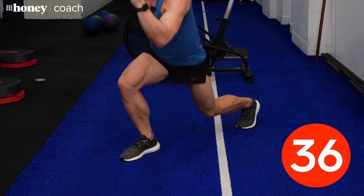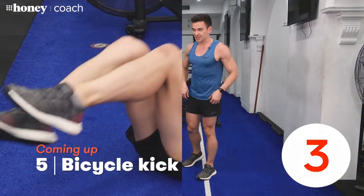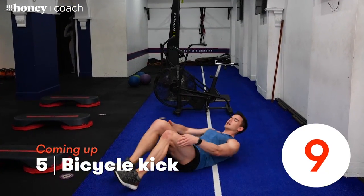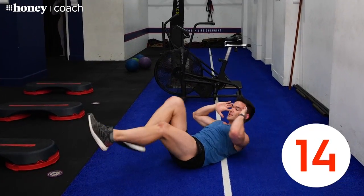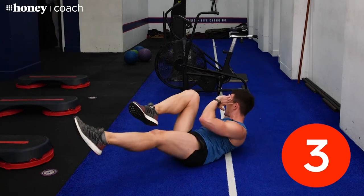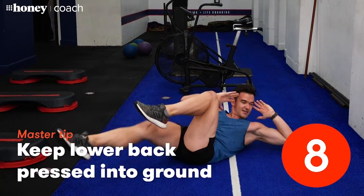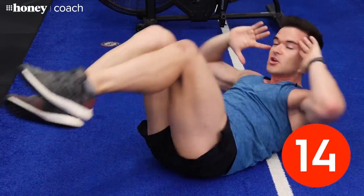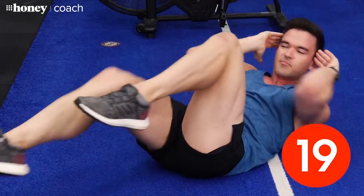By now your heart rate should be nice and high. Good news — the next one is a little bit easier. Come down on your back. You're going to do a core exercise on the ground. Get your shoulders off the ground, bring your lower ribs up into your hips. We're going to go opposite shoulder to opposite knee — really try to keep those shoulders right up off the ground. With this bicycle kick, cross crawl movement, focus on getting your shoulder across to your opposite knee rather than just pulling with your elbows.